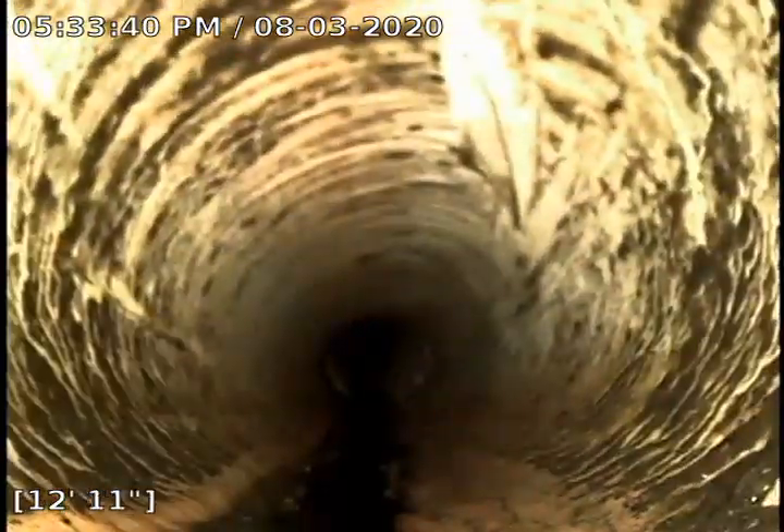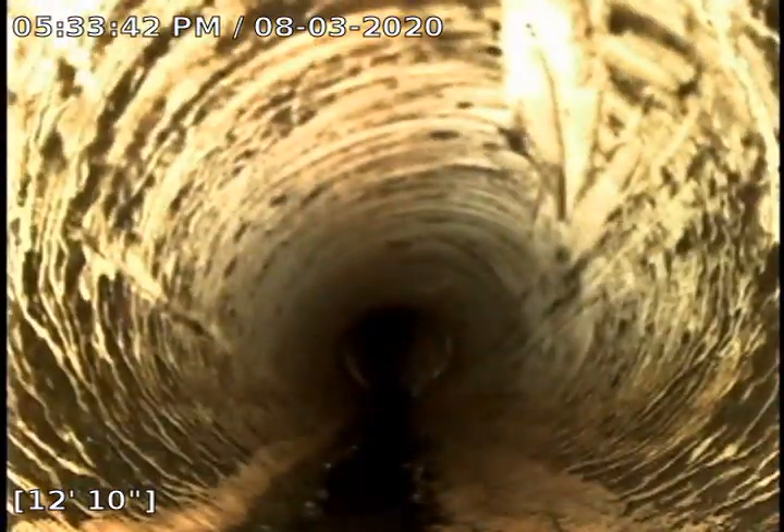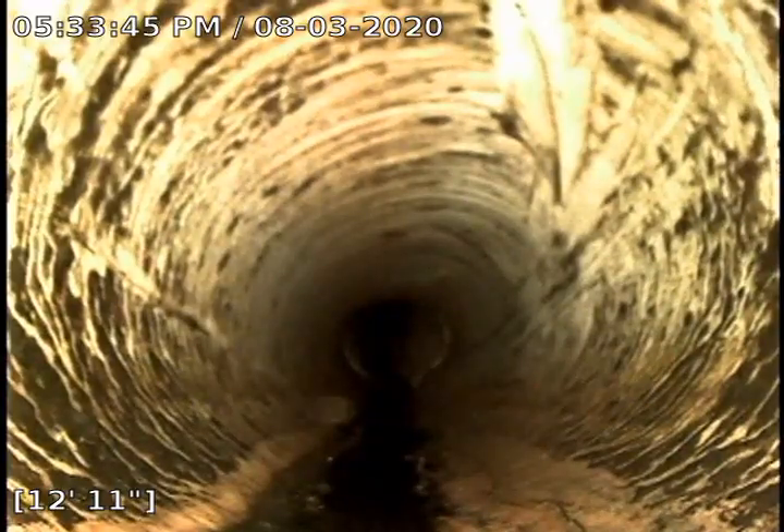We're right here at 12 foot 10. We have our transition from PVC to our cast iron pipe. You can tell it's cast iron because it is a little bit bumpy — that's just minor scale buildup down in the bottom.